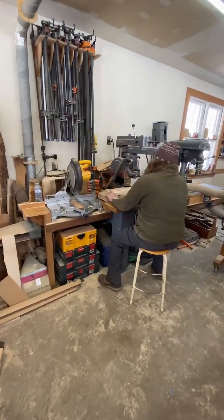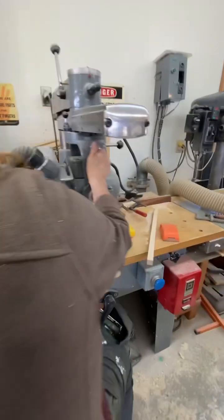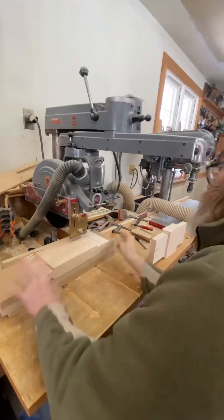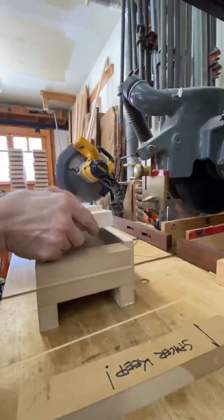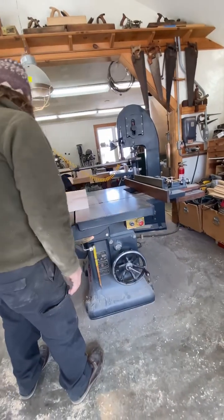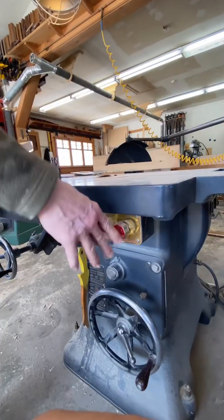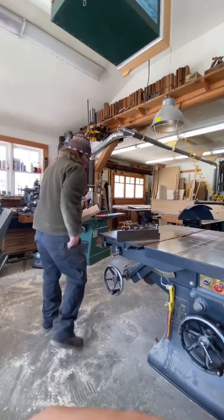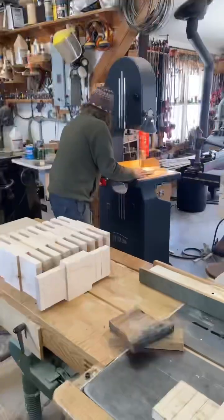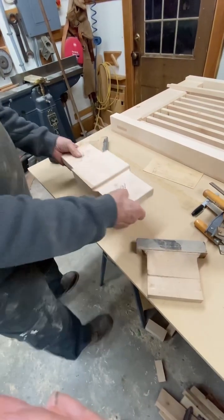We use jigs and fixtures. You might ask yourself, what's the difference between a jig and a fixture? Well, what I'm using here is a fixture. A fixture holds the component in relationship to a machine — it does all of the holding so that the machine's operation can make its cut. Unlike a jig, like a hinge jig, which would just guide a tool. Fixtures hold components in their relationship to the machine. And incidentally, fences and miter gauges are fixtures for your equipment. So that's the difference.